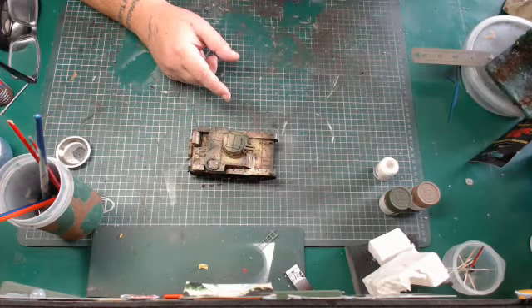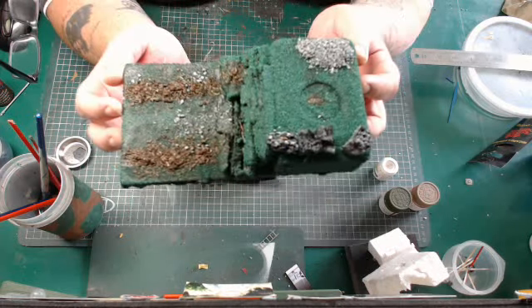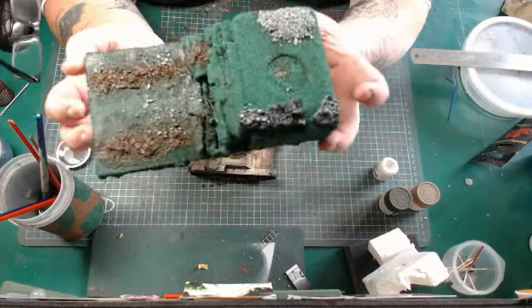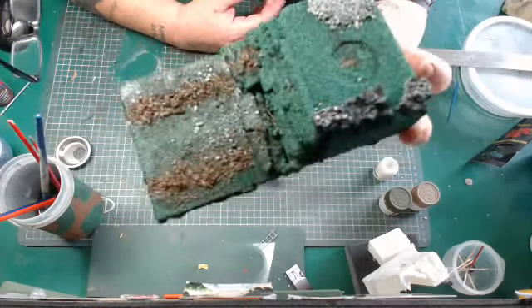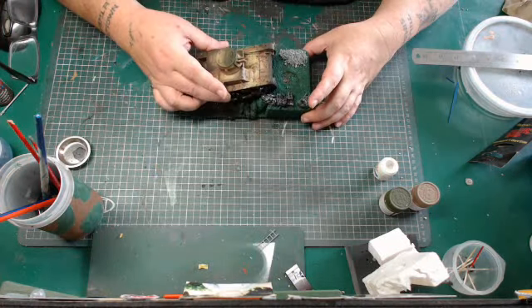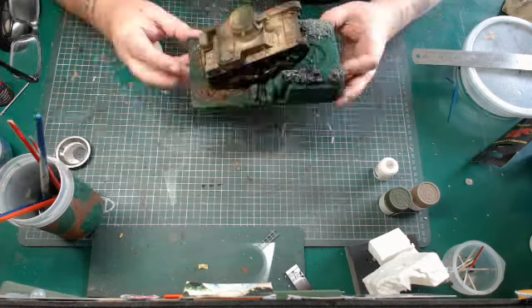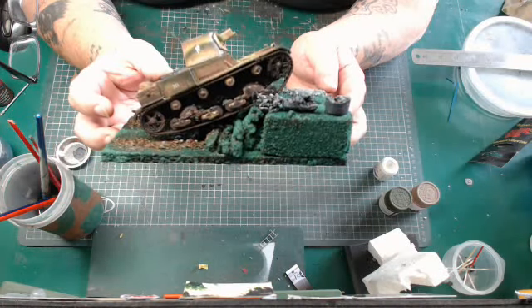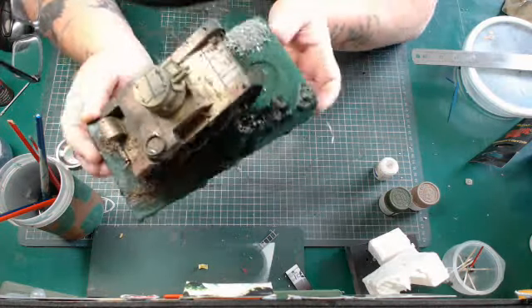The diorama I've done for this is a new small one. There are some of the rocks around that I showed you how to make in a previous tutorial. There are mud tracks coming up the bank, and it has stepped up — the Vickers is making its way out of the bank.